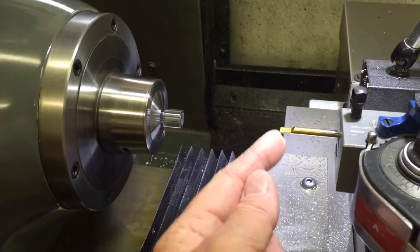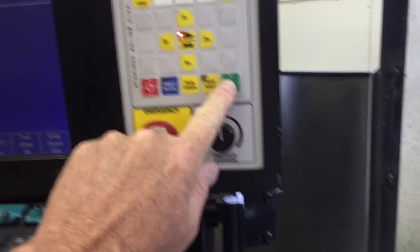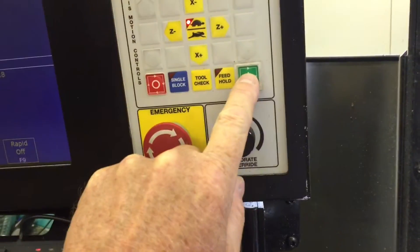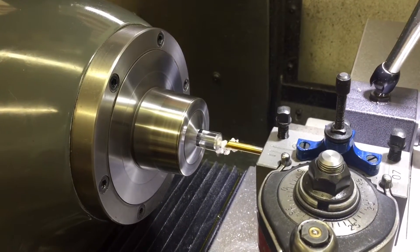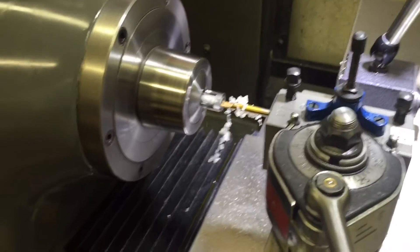We've got a little boring bar here in the drop tube. I've already set up zero so we might as well just get this thing going. Press the start button and there we go. I'm going to blow some of these chips away.